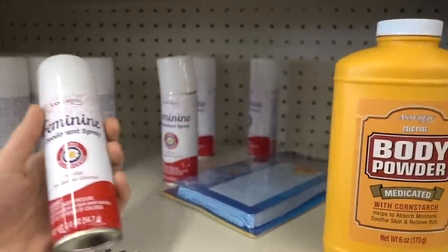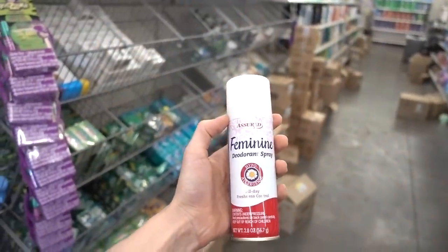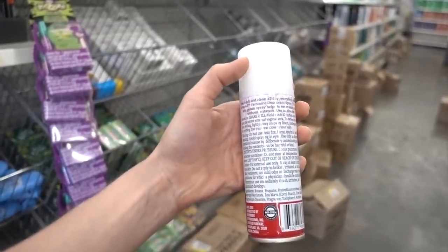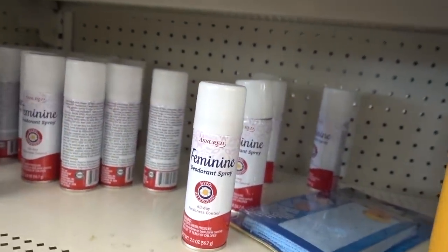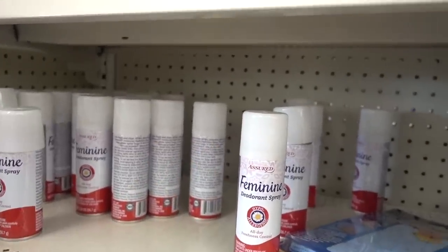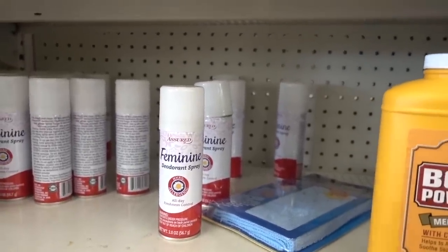Oh my god, you guys. This needs to stop. This is responsible for so many problems in the downstairs area for women. These feminine sprays, feminine deodorants — they mess up the pH down there and lead to an overgrowth of candida and all sorts of problems. Stop deodorizing down there. If you leave it alone, it will self-clean and odor is not an issue.